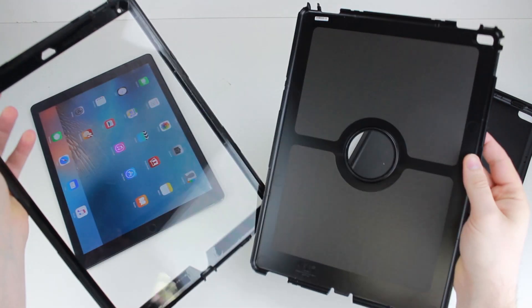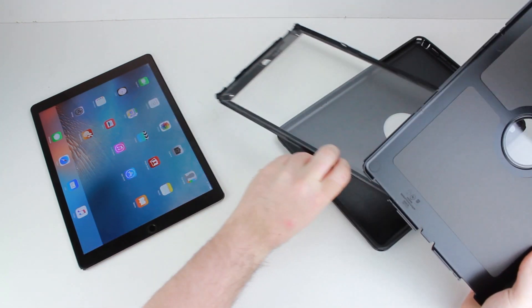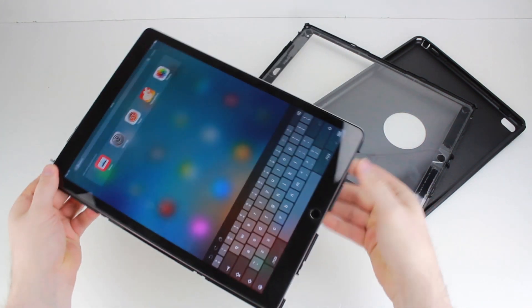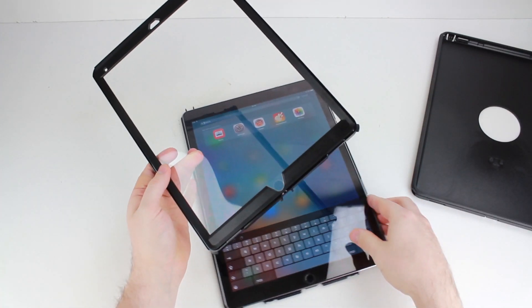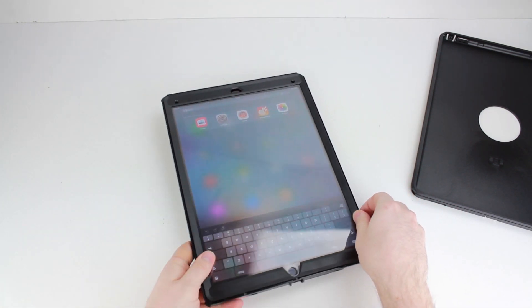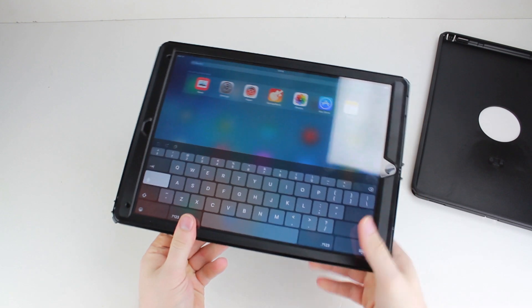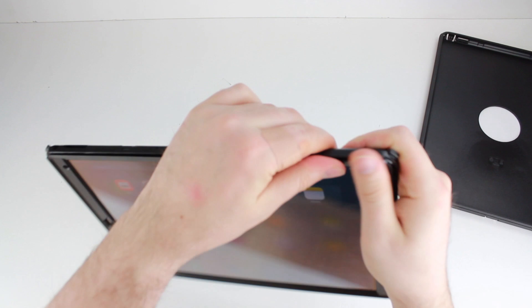It should start coming away as you've just seen. You then need to grab the iPad and pop it into the base. Then pop the front cover on — it will simply clip into place, quite straightforward and quite easy. Just clip it over and make sure it's all clipped in nice and secure; you'll hear them click as they go in.